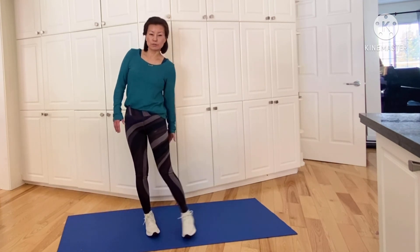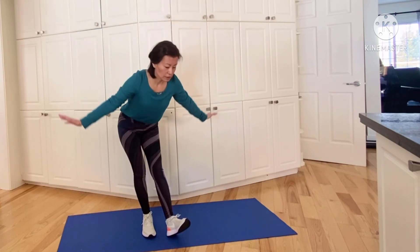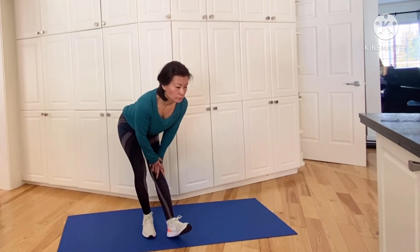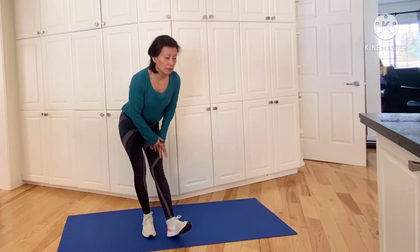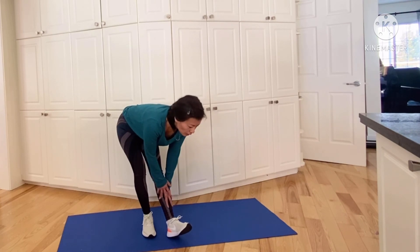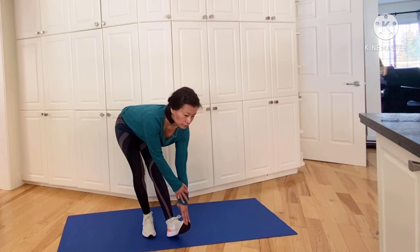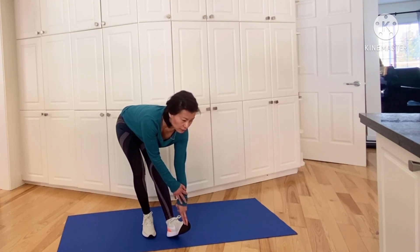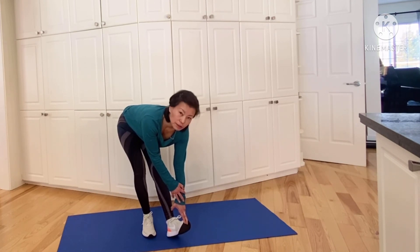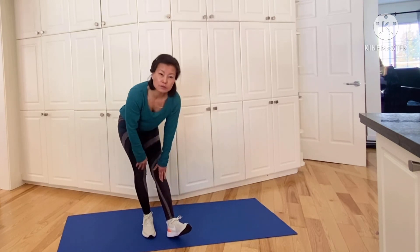Now we're going to stretch the back of our thighs — hamstrings. Breathing in, and as you breathe out, just reach down. You might go up to your knee, you might go to your thigh, or you might go down all the way to mid-calf or ankle. Try to keep your back straight. Five, four, three, two, one — and coming up slowly.